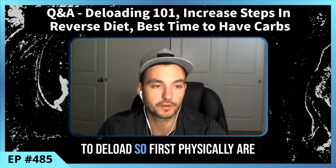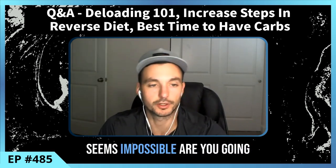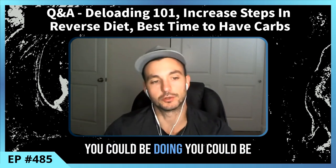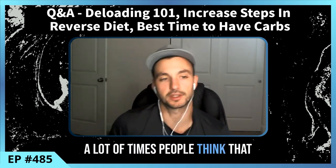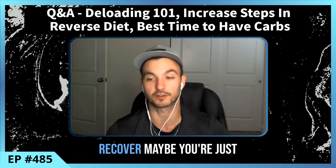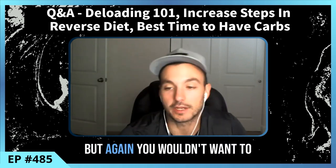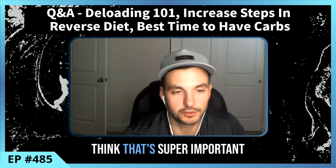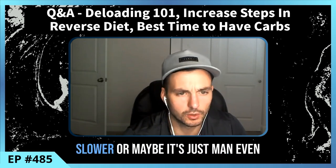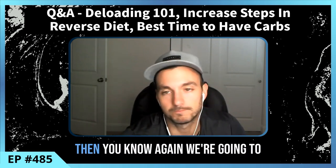Let's go over when to deload. Physically: are your joints or body feeling beat up? Is progress slowing down or going backwards? Make sure to check your overall volume and recovery, because sometimes people think they need a deload when really it's a recovery issue — you need better sleep, or you're just doing too much overall. If your body feels beat down and you're progressing much slower or going backwards, that's a sign you may need a deload.